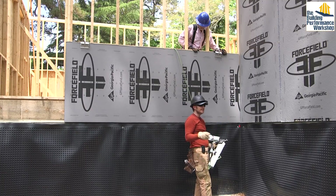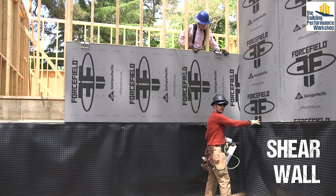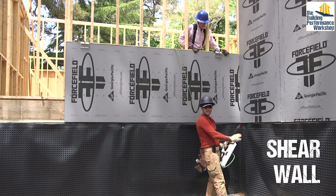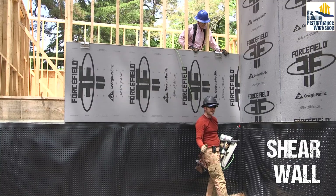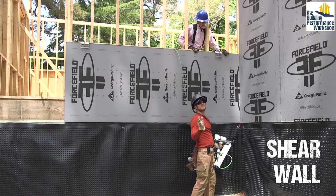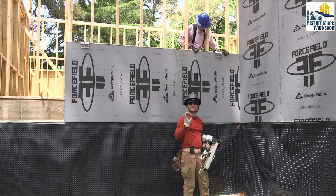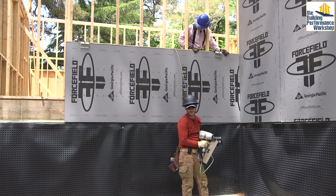We're going to fasten every six inches on the edges and every twelve inches in the field. This wall is a shear wall, which required three-inch on-center nailing — we're just following the structural engineer's notes. If you don't have a structural engineer, make sure you're up on all this stuff, because even the difference between a shear wall and a non-shear wall matters for keeping your family safe.